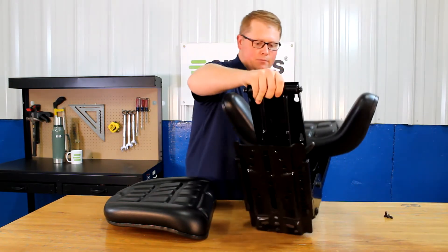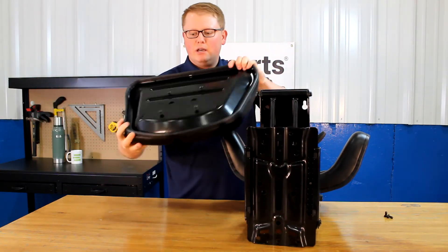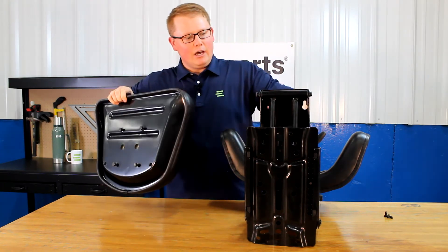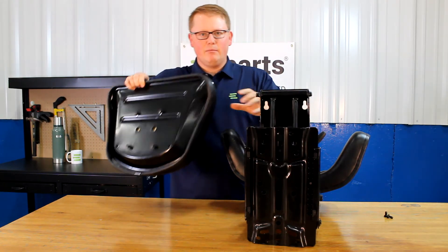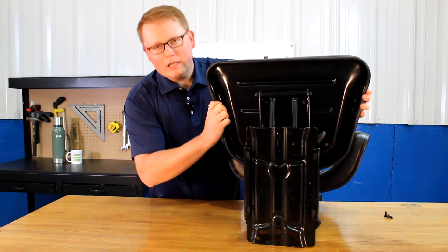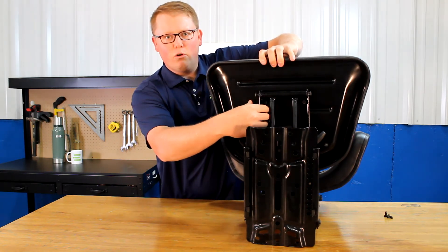For the seat bottom cushion, you want to do the same thing where you just start the bolts into the bottom of the seat. You can see the four slotted holes in the bottom of the seat suspension. Slide those in the hole there and lock it in place. Once you have that locked in place, you can tighten those four bolts right there.